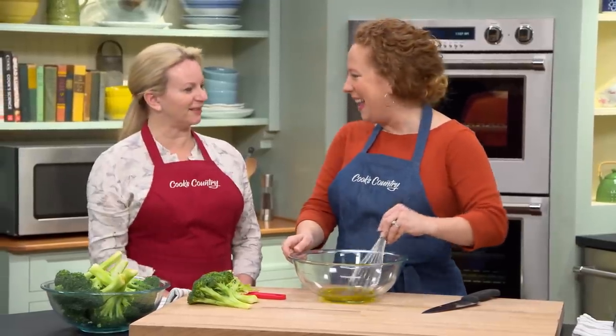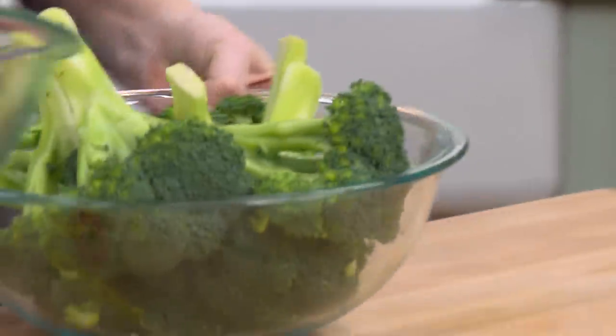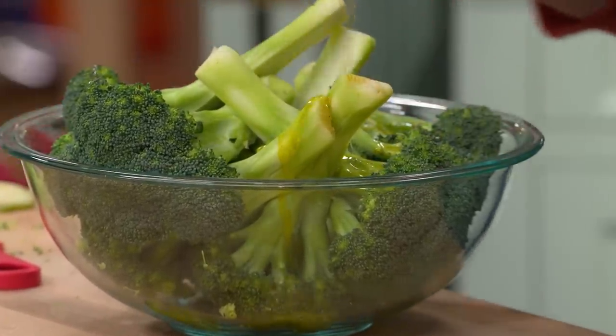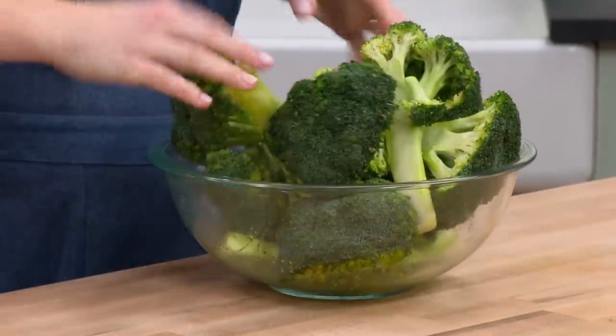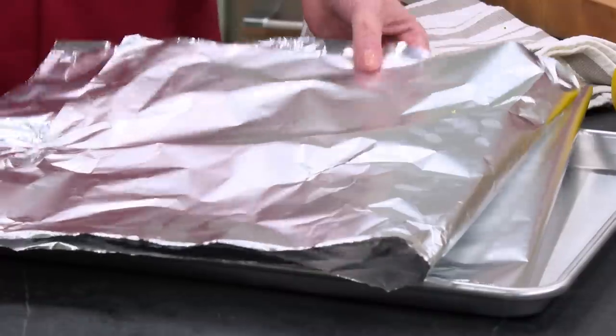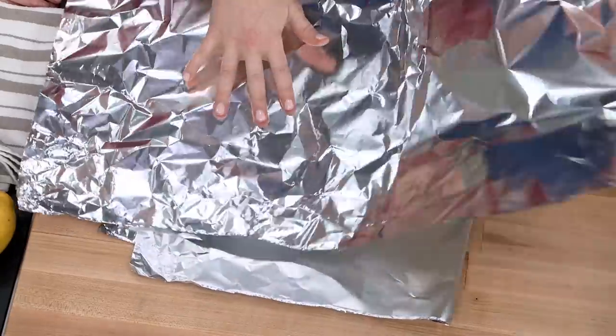You saw confusion on my face. Okay, that looks good. Now I'm just going to toss this broccoli with this oil mixture. This is looking nice and coated. Now we have two 24 by 12 inch pieces of heavy-duty aluminum foil. These are gonna be our hobo packs.